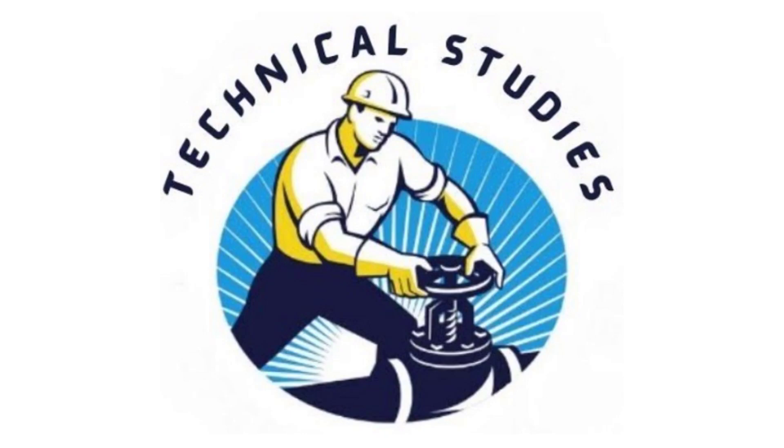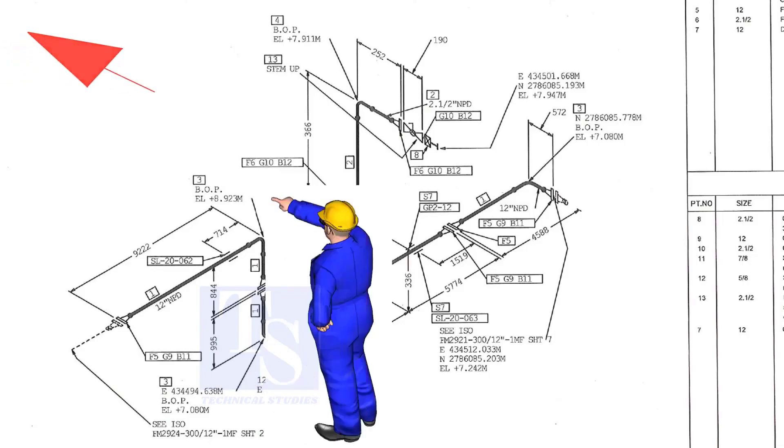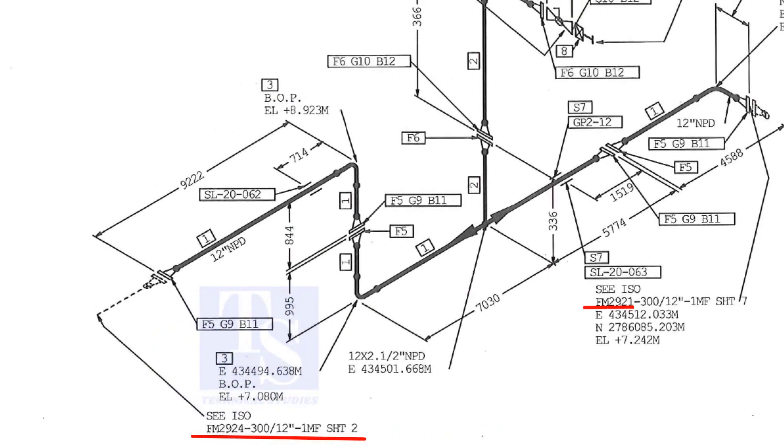Welcome to technical studies. In this video, we will learn how to study an isometric drawing of piping. As per the drawing, we are facing the north. This drawing is between sheet number two and sheet number seven.